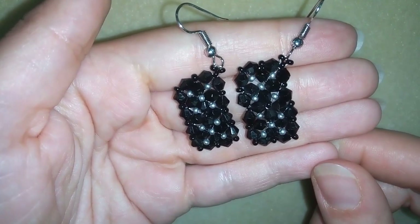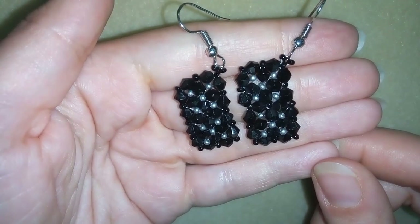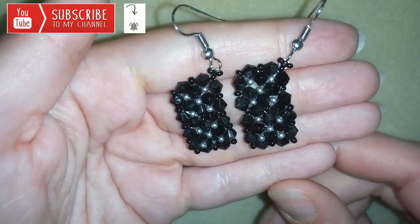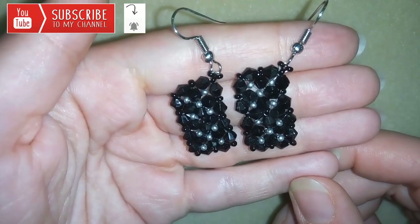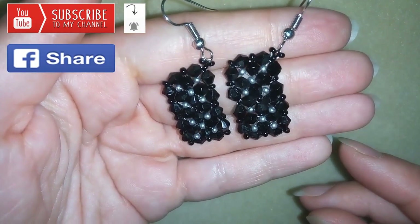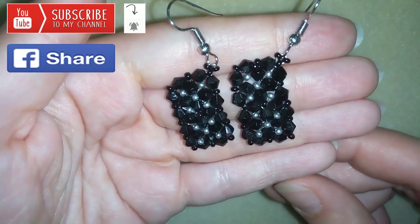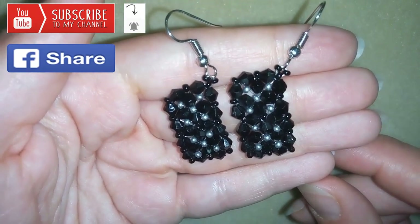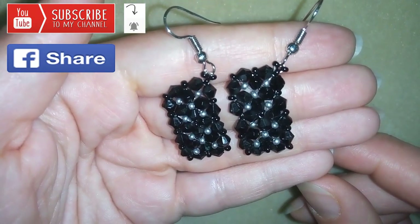If you wanna support me and see more videos like this, it's a good idea to subscribe if you still haven't, and hit that bell button to be notified when I release absolutely free, inspiring new videos. You could also like, share and comment — I promise I'll answer all of your questions in the comments. And if you make beautiful jewelry following my tutorials, please share them on my Facebook page posted below this video. I will be so happy to see your creations.